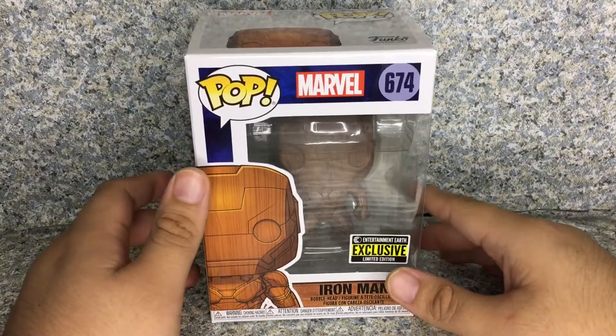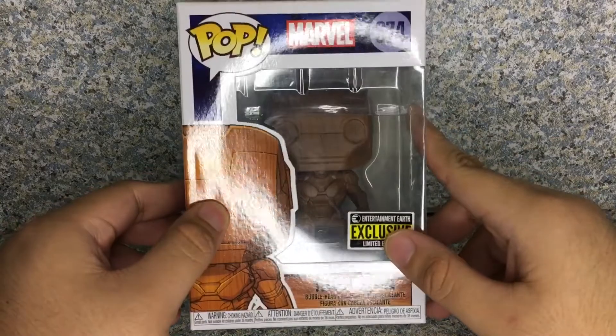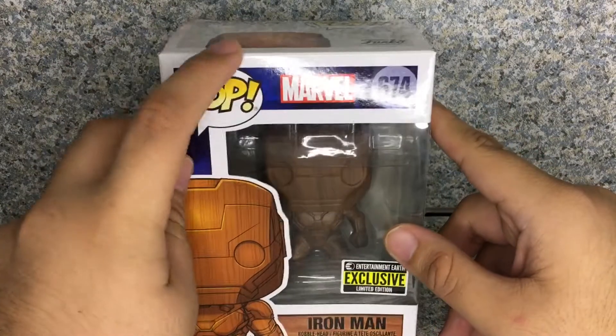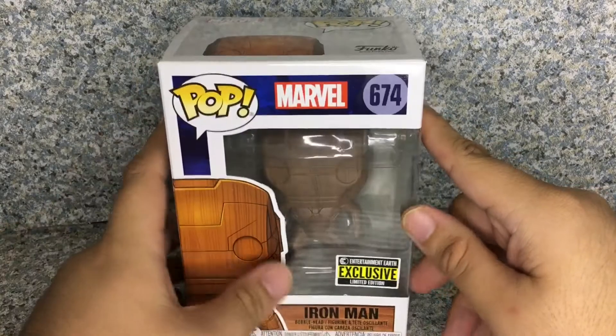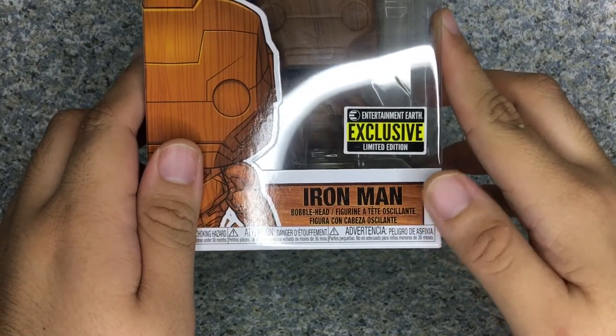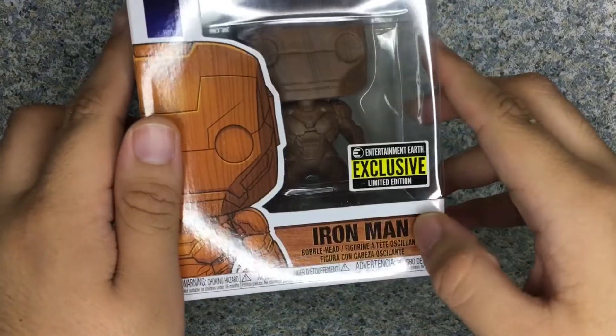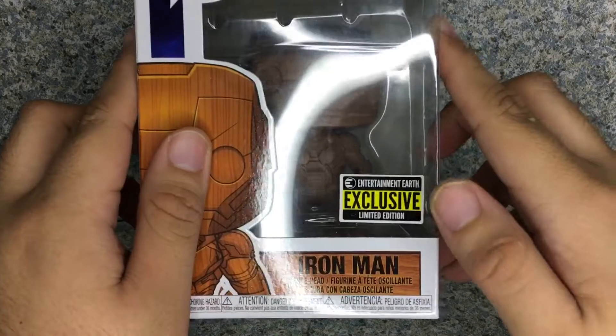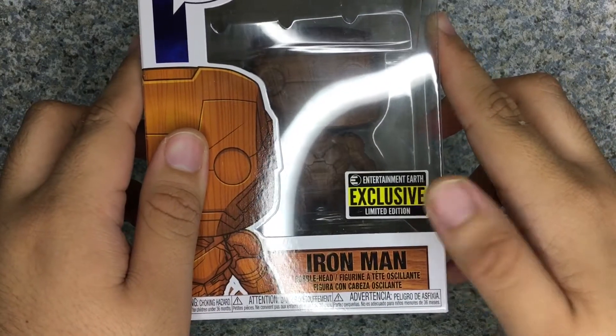So let's take a look at the box, shall we? The box here is just a standard Funko Pop box, but with a little blue background, a little marble over there, and on the bottom there's a little wooden table — or wood on the name here. You can see the window exposing the pop here. You get the Entertainment Earth Exclusive sticker here.